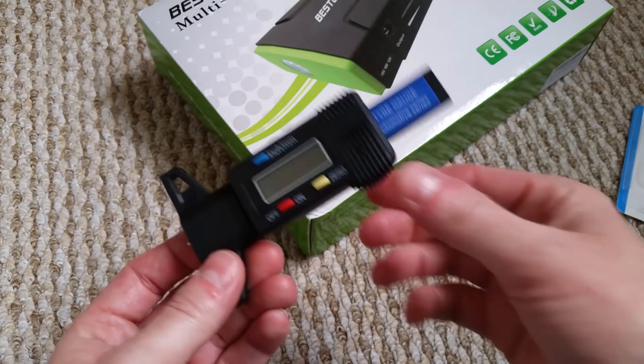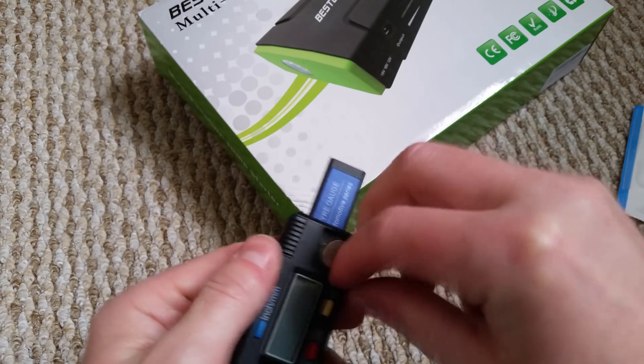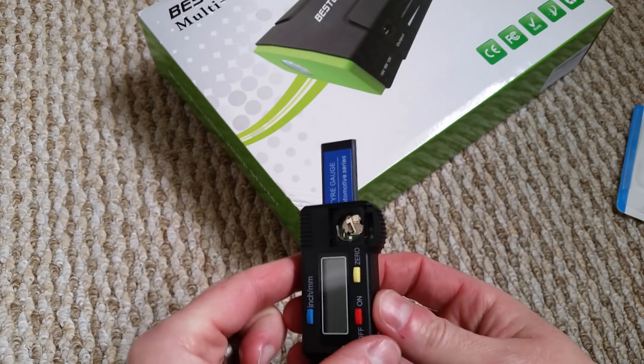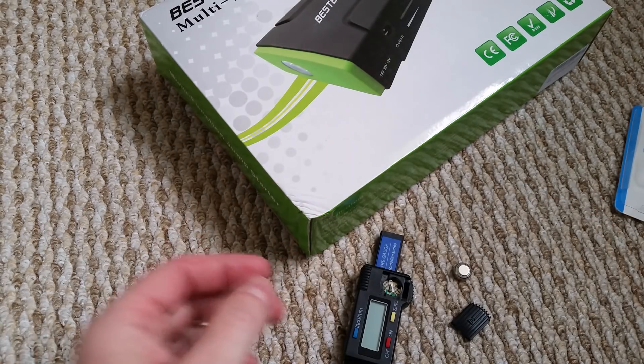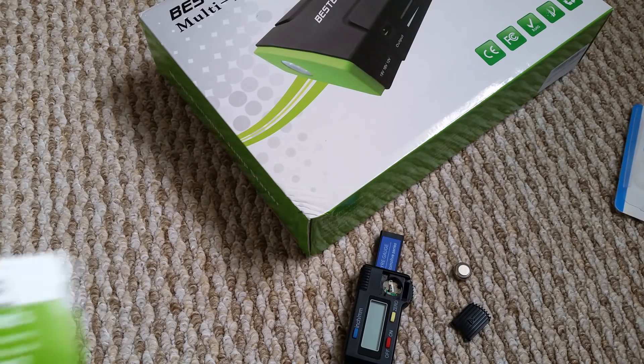Back again — one last thing. Just to show you how to get this off for the battery, you just take that and tap it, and there the battery's out. One thing you could probably do with it — I'll be back in a second.